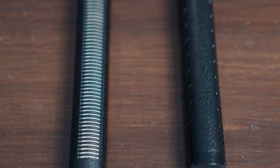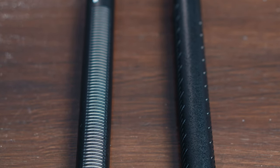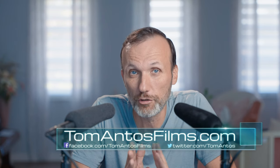The other is a budget version, the Synco Mic D2. I already did an in-depth review of the Synco D2, so you can check that out, but in this video I specifically want to compare those two mics and give you an example of basically how these different microphones sound next to each other.